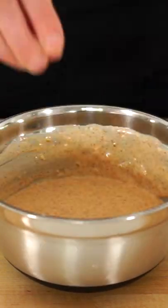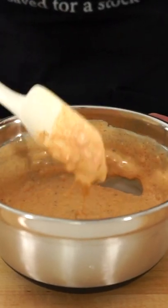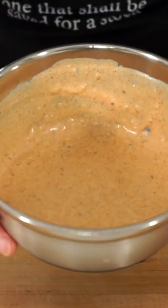Give this all a mix for those flavors to become friends, test and adjust seasoning with salt and pepper, then give it another quick mix — leaving us with this easy and delicious burger sauce that will last up to three days in the fridge.